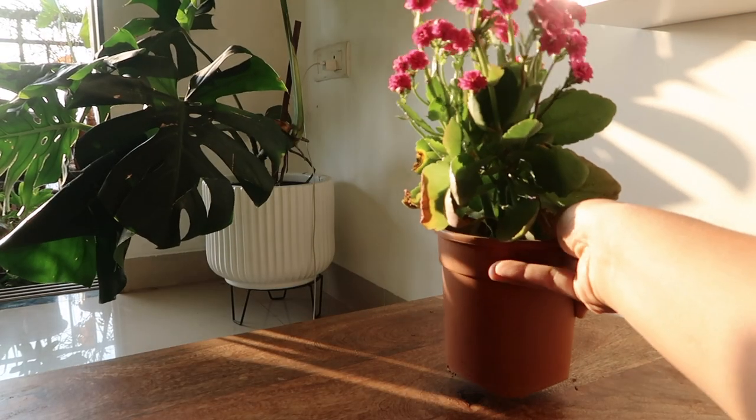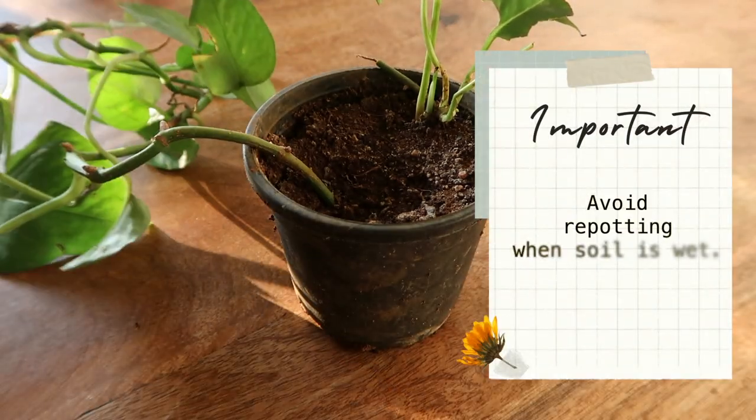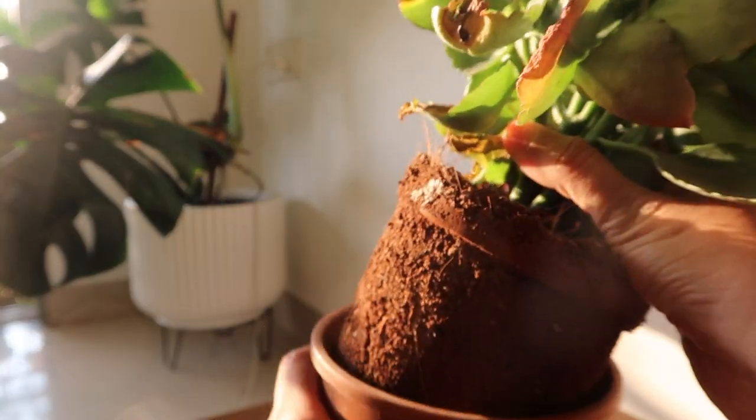In order to correctly repot a plant from a plastic bag or from a pot, you need to first stop watering the plant for a day or two, allowing the soil to dry. This will reduce the chances of hurting the roots when you pull out the plant.